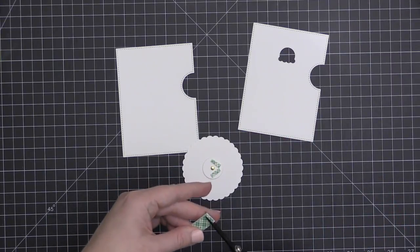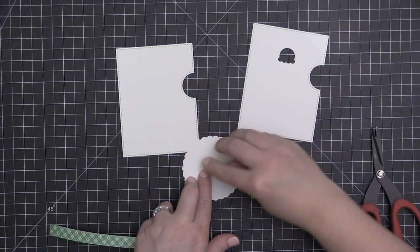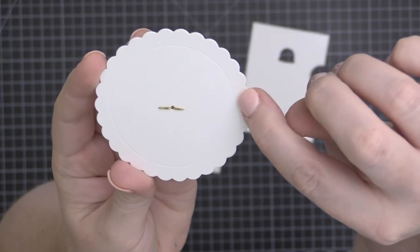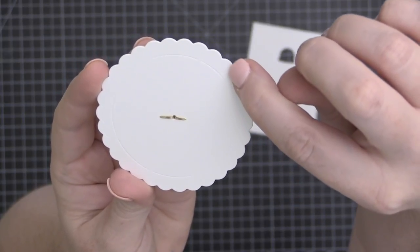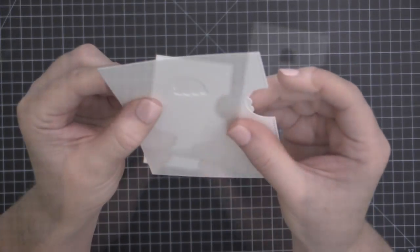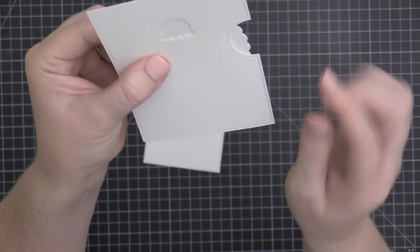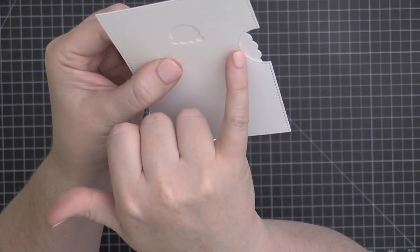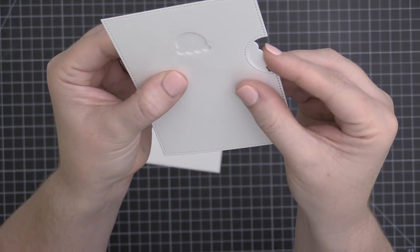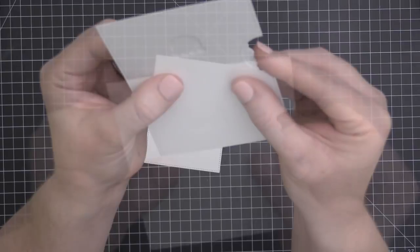I'm going to take a little bit of foam adhesive and put it on the wheel base, making sure it doesn't overlap onto the wheel itself. I'm going to use these deboss lines once again to line this up. I've removed the backer of the foam adhesive on the wheel base and I'm taking this, looking through the window, and making sure that I slide this wheel over until I do not see that deboss line along the side.